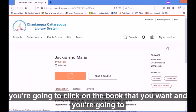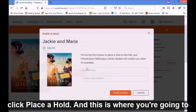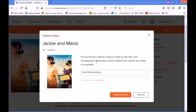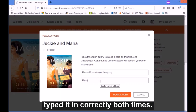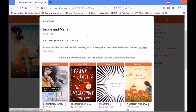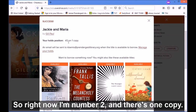you're going to click on the book that you want and you're going to click 'Place a Hold.' This is where you're going to add your email address and then confirm your email address to make sure you typed it in correctly both times, and then you're going to click 'Place Hold.' Then it's going to tell you if it was successful and what your position is.